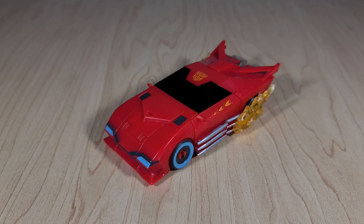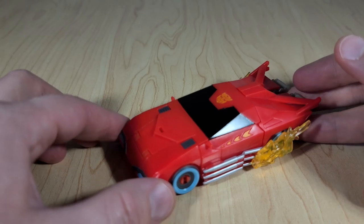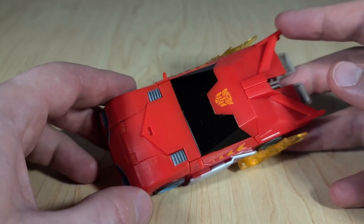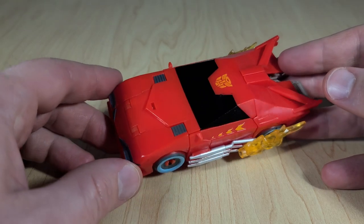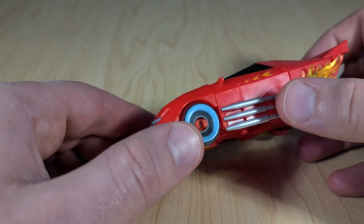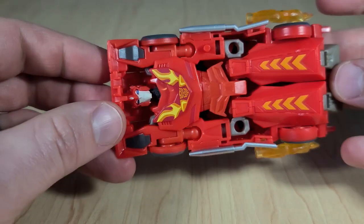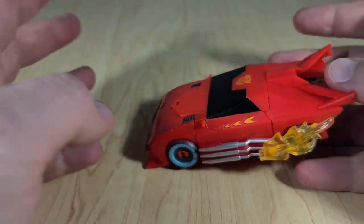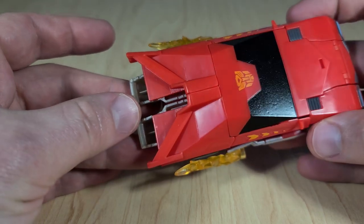And now here we have Hot Rod's Vehicle Mode. Very sleek looking — I'll give it that. It has a really nice angular design to it, but it's also very plain looking. The signature flames painted on the car hood are missing. His spoiler, while present, is completely unpainted, so it just blends in with the rest of the car. His wheels have some nice paint on them, but they're also those goofy-looking snap-on wheels with the big peg right in the middle. His little exhaust pipe things are painted, and you can see he's got his flame effects attached, which are cool. The underside has pretty obvious robot kibble, but I don't really rate these things for their undercarriage. The biggest issue is that his feet are just kind of hanging right off the back — it's pretty unsightly.